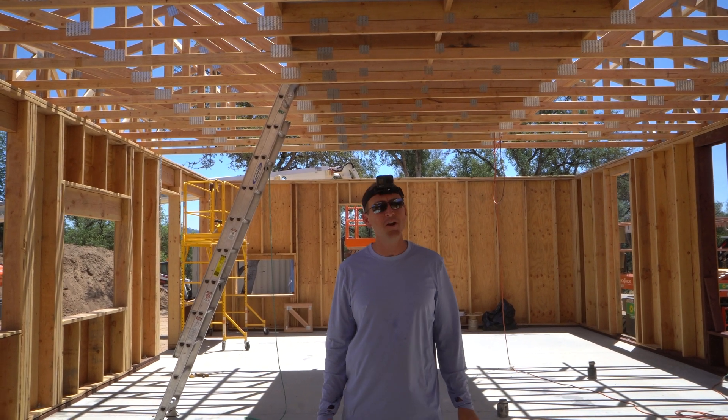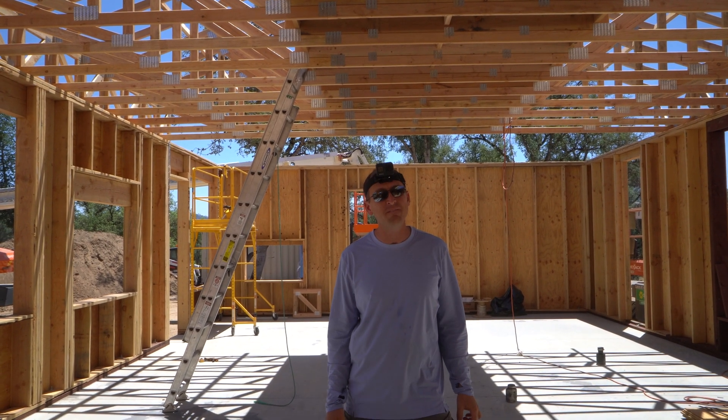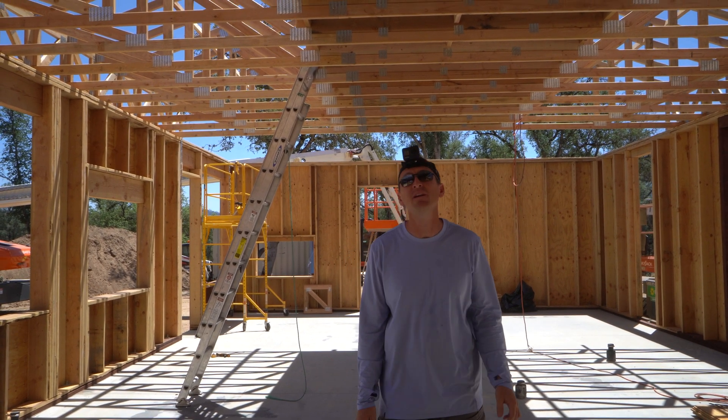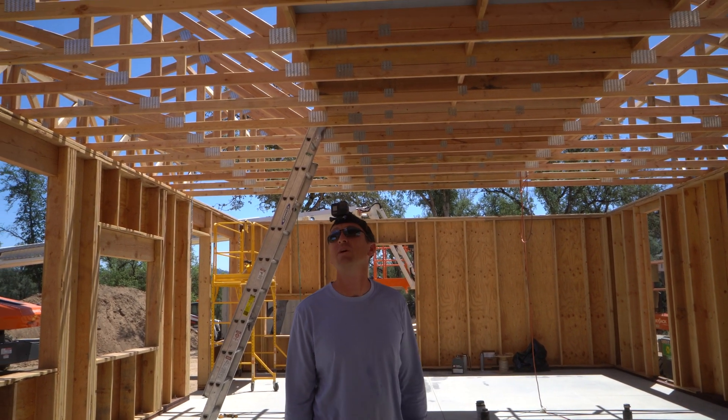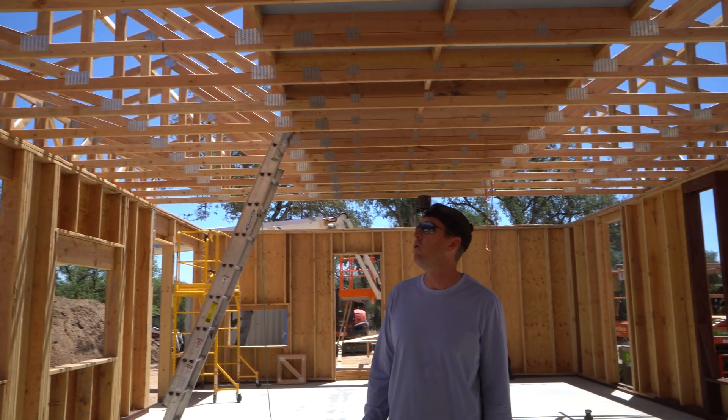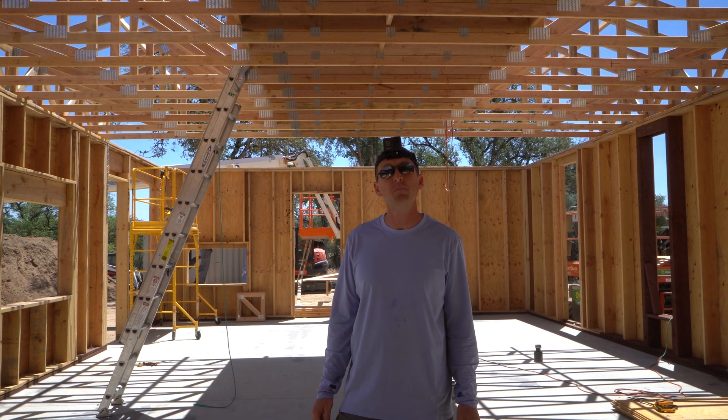Alright, what's up guys? Justin here. We got an exciting episode today for a couple reasons. Reason number one, as you can see above me, we're getting quite a ways with setting our trusses. So we're starting to have a roof on the house. It's starting to look more and more like a house every day. So that's pretty cool.